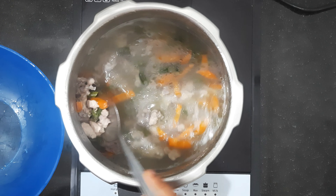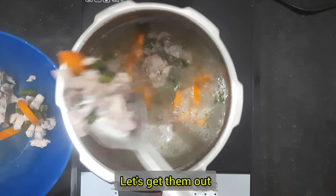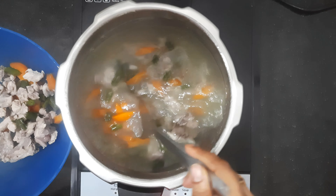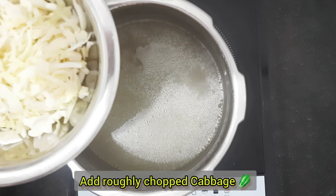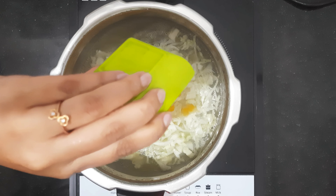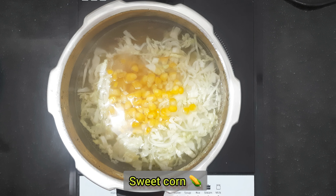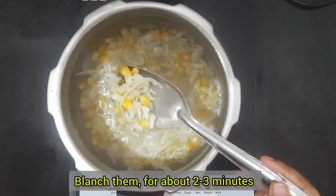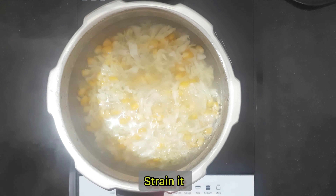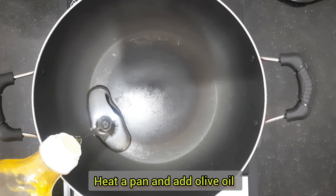After the pressure vapor releases, we will open the lid and remove the chicken and vegetables. With the same water, we will add the carrot and sweet corn and blanch them for 2-3 minutes.